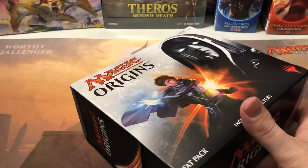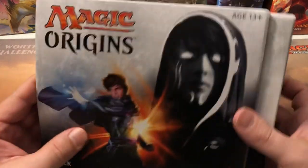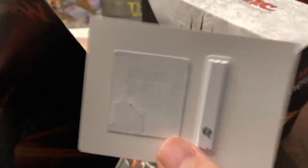I opened a box of this and it was like the worst Origins box possible - I think it was terrible. So hopefully this fat pack does a lot better than that.